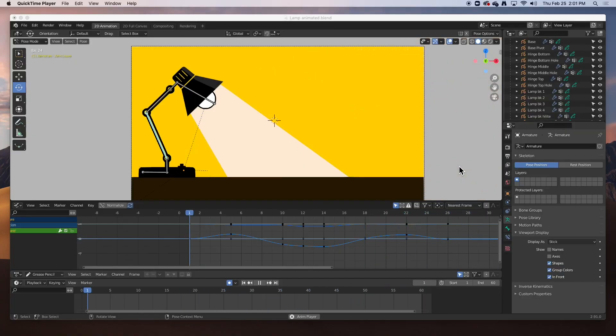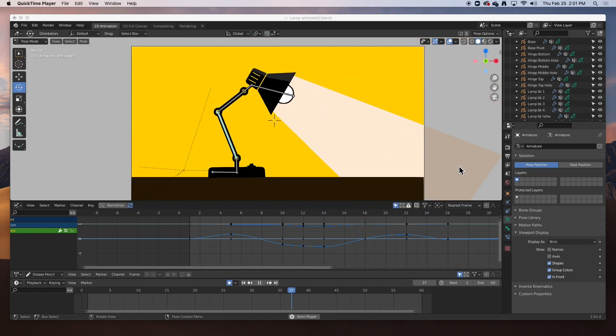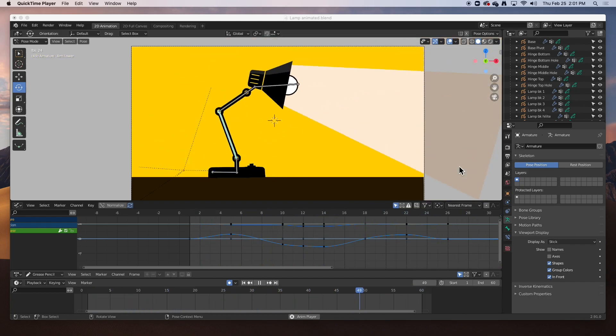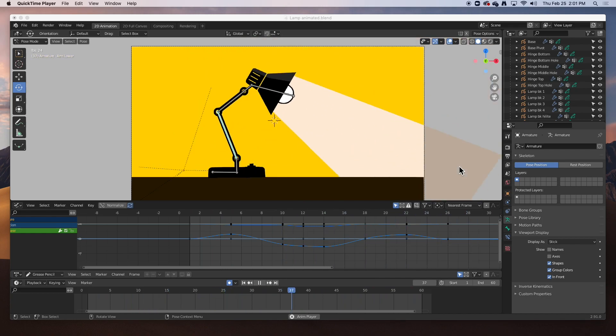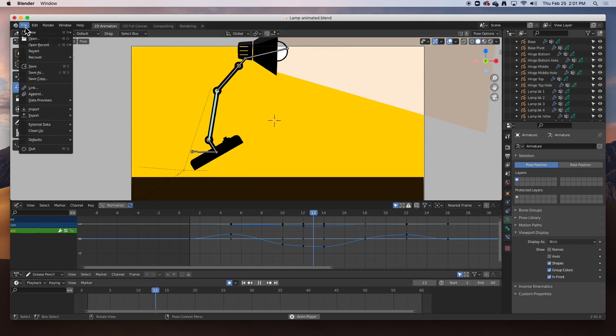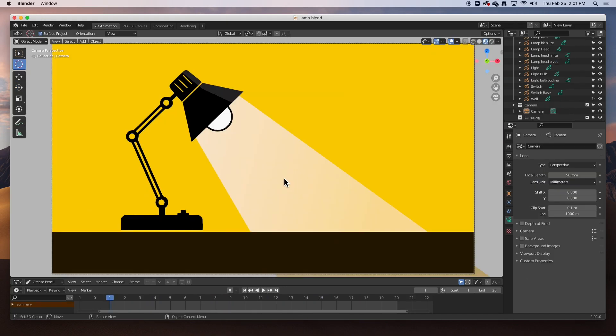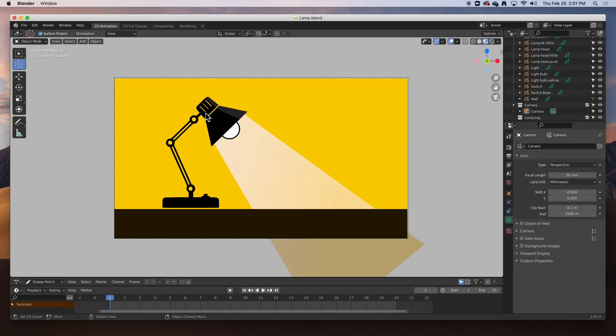Hey guys, welcome back. In today's video we're going to rig and animate this lamp. I thought it'd be a good idea to rig and animate something other than a character. So let's get started. I'm going to open up the startup file — don't save. It's just a lamp. I got the original EPS file from the internet, took it into Illustrator, broke it up and prepared the parts to import into Blender as an SVG graphic.